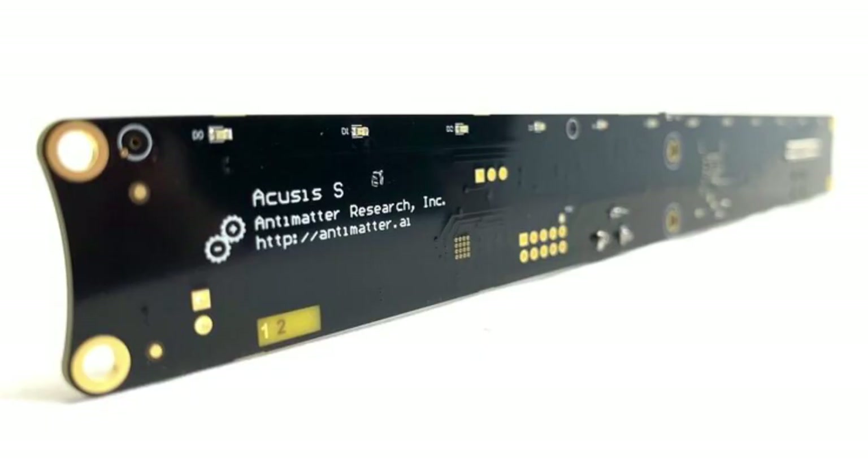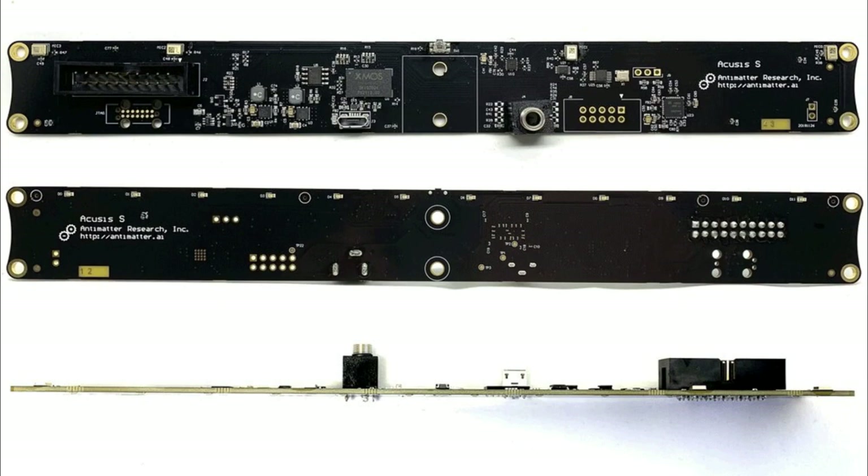So here it is — this is the Accusis S from Anti-Matter, and it comes as just a long flat PCB. There are lots of mounting holes and rear-mounted microphones. We've talked about I2S and PDM microphones a couple of Eye on MPIs back. There's a rear-mount USB at the top in the middle; you plug it in and it just shows up as a stereo microphone input.